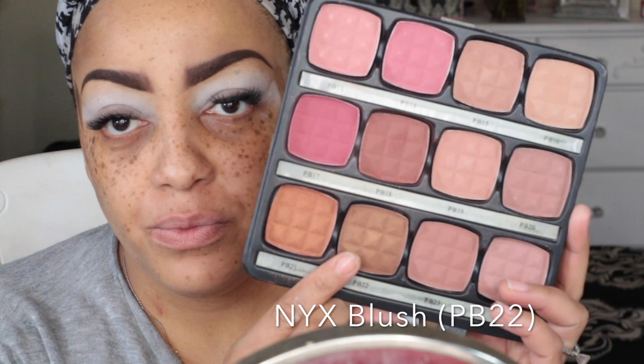This is the NYX blush tester palette from NYX.com — I'm going to use the blush on my eye, which is PB22. I'm not sure if NYX still carries these, but they're starter kits for those who want to sell makeup. It comes with a load of stuff — I never really wanted to sell it, I just wanted the products. I'm going to take that blush because it's a pretty bronzy light color and sweep it over the top lid as my transition color.